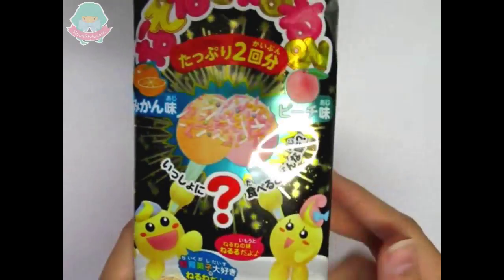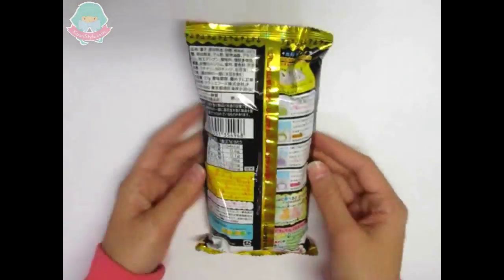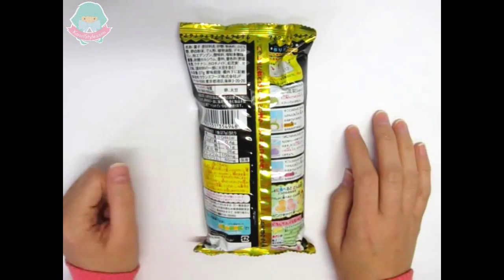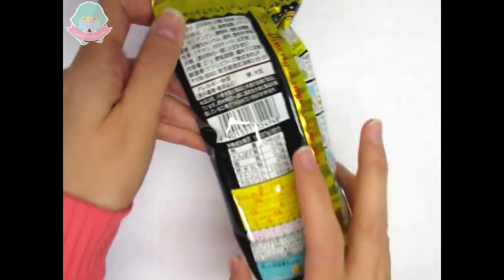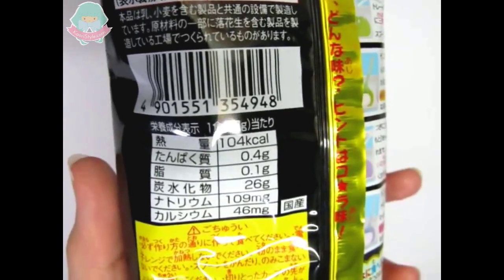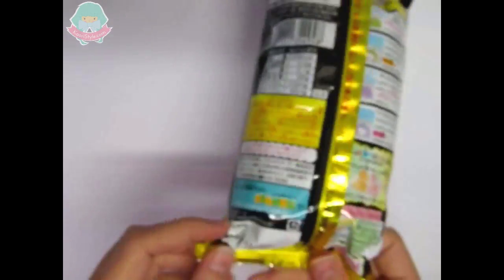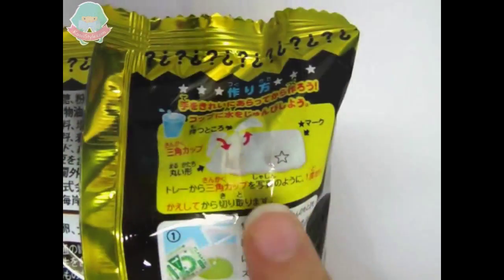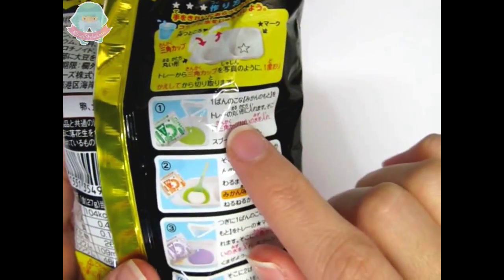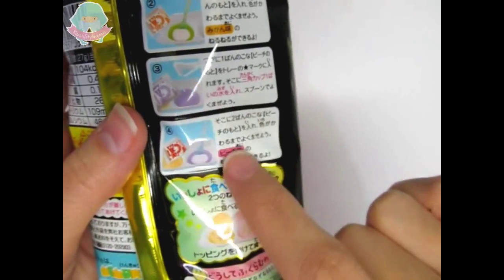As always, on the bag we can find the nutritional information. We can also find that in one bag we have 27 grams. We can also find the energy, protein, lipid, carbohydrate, sodium, and calcium. This kit is very similar to the Neru Neru Neru Ne because we will only need some water to make the candy.